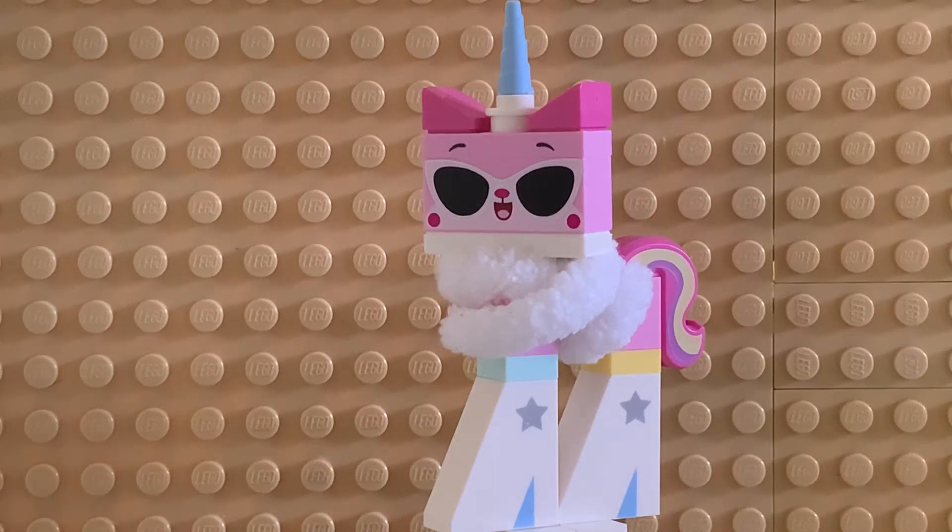Hello everyone, welcome back to another video. Today's video is going to be Minifigure Monday — this is going to be a new series I'm starting. Today's video is going to be on Unikitty. Rather, this is actually going to be on Disco Kitty from the Lego Movie 2, so this is a different version of her. This is actually per request by Sean Studios — thank you so much for that. This is one of my favorite figures in my collection; Unikitty is one of my favorites, and we're going to be talking about her and this variant.